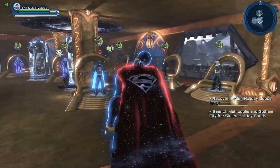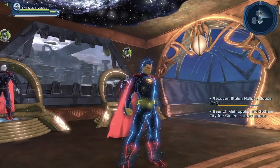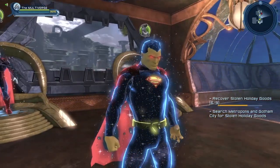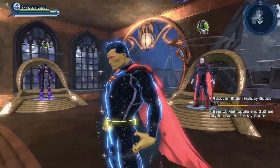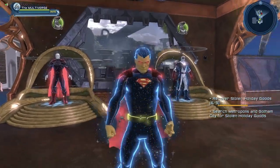Here you can see a pretty nice example of a cosmic version of Superman that you can make. Obviously if you had the original cosmic material you could almost recreate this look — actually it would be a bit better because you could recreate this look without the lines on the scuba chest piece. Sadly, the original cosmic material is very hard to get, very expensive, and very rare.